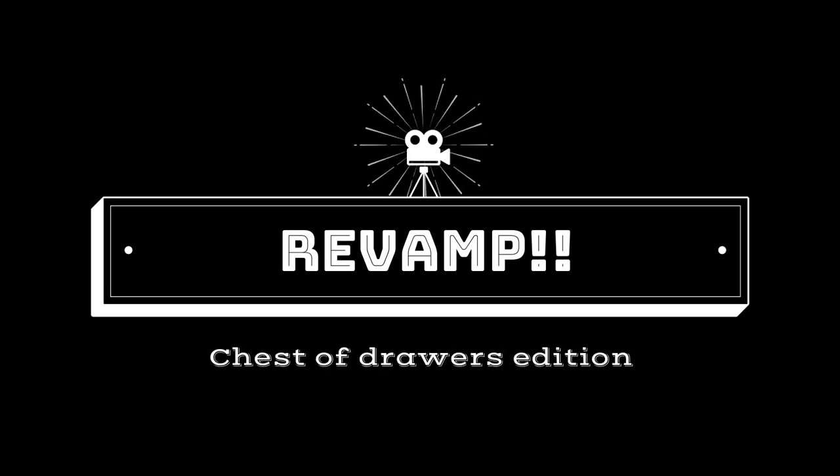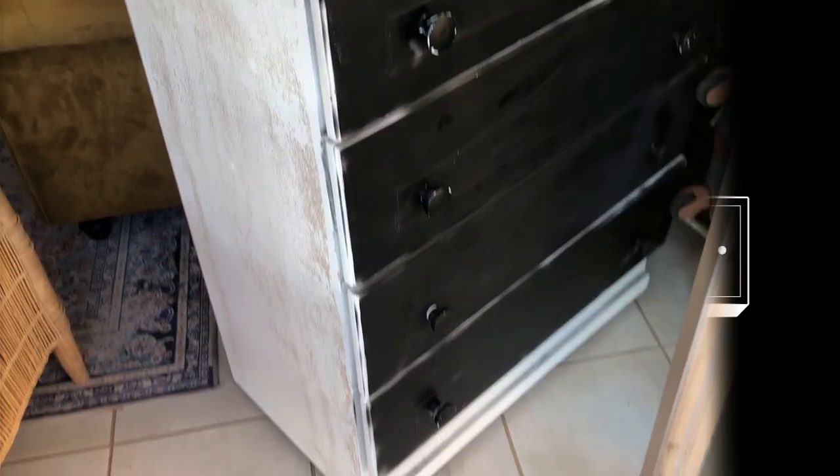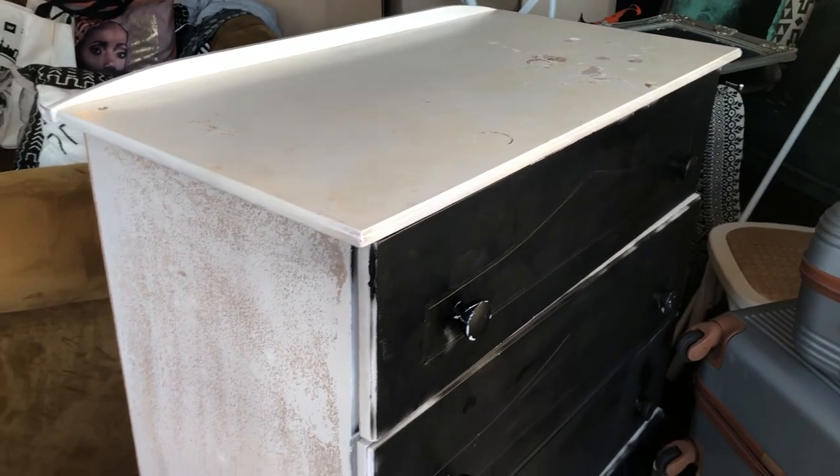Good morning everybody! Today I am painting a chest of drawers for my friend — the one I live with. She's moving to a new place and she asked me to paint one for her. We're gonna do that today using animal paint because that's what she wanted. I personally wanted to use chalk paint, of course, but let's get to the fun part.